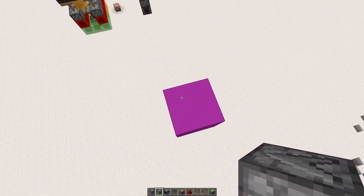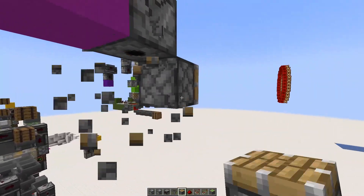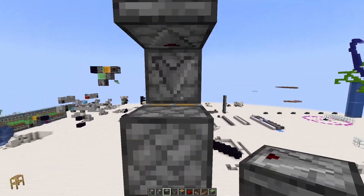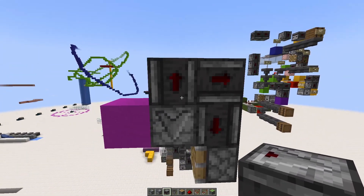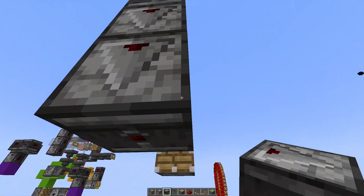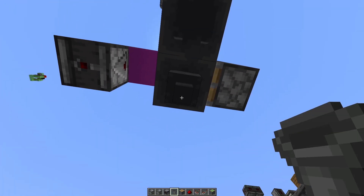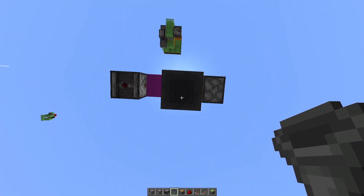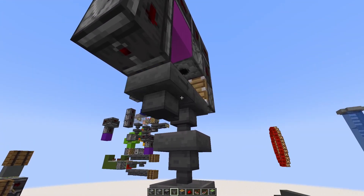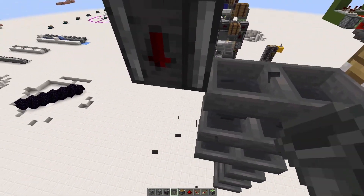Start with your dispenser — put it right here facing downward — and we're going to have a piston that breaks the shulkers. We need to connect it up using some observers so that whenever it places one, it breaks one. You're going to have one like that, and you're going to need some going this way over to the next phase down below. Now let's start putting in our hoppers. You're going to need one, two, three, four, five, six, and then three right here. It's better for now if we have them facing downward, but I'll show you which way they're supposed to face in a second.